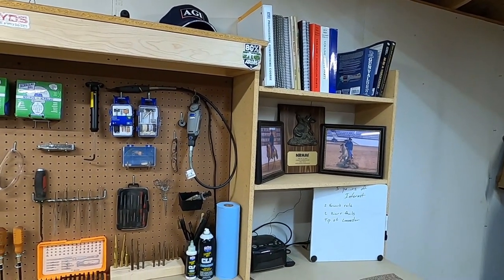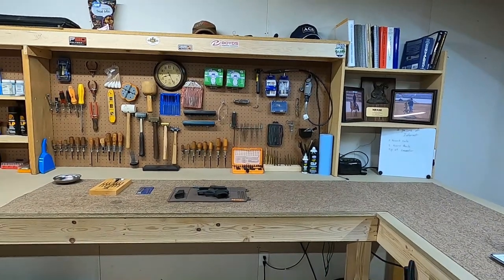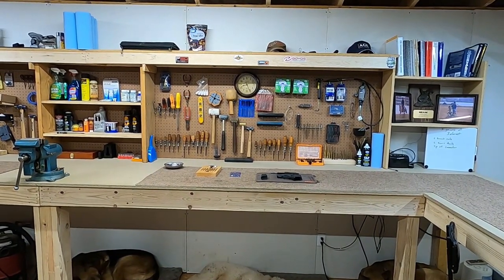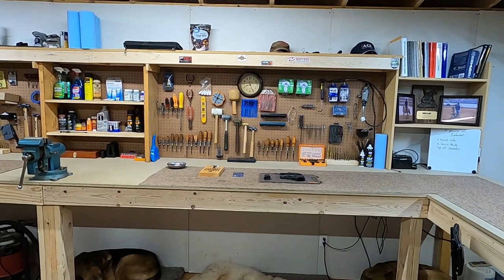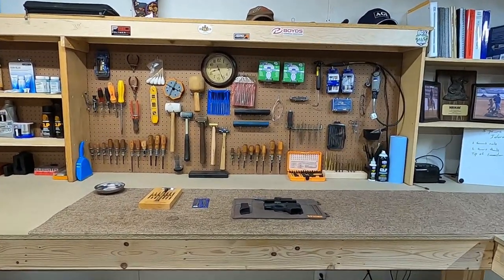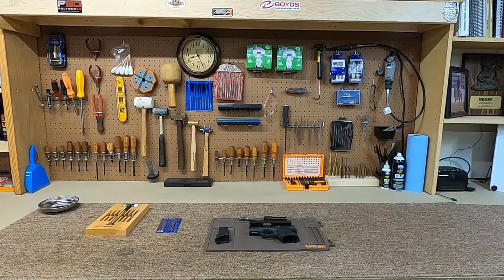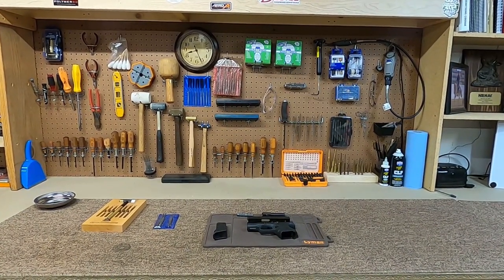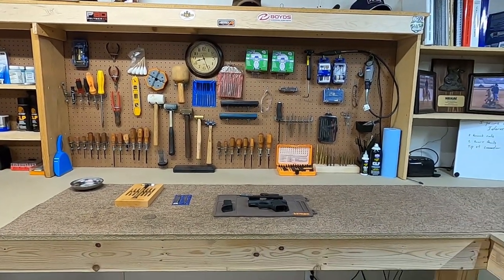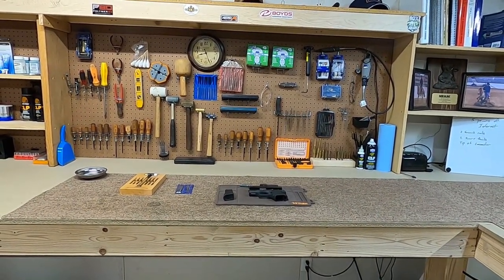I have some firearm-specific books for what I work on the most, parts books, and appraisal books — and that's by no means all of it, I have quite a library. The main part of my workbench runs from the vise down to where the bookshelf is, about 10 feet total. Really though, this core area is just under seven feet, and that's what a good starter space looks like. That's where I do probably 65 to 70 percent of my work.